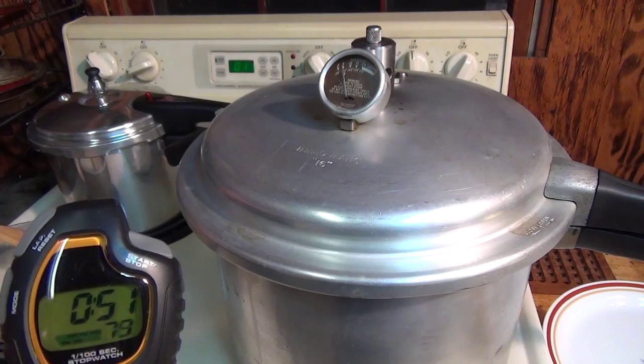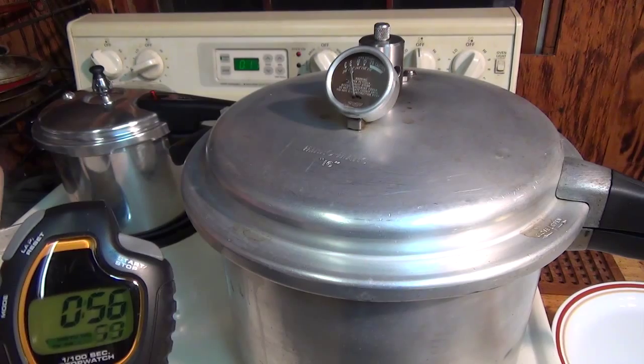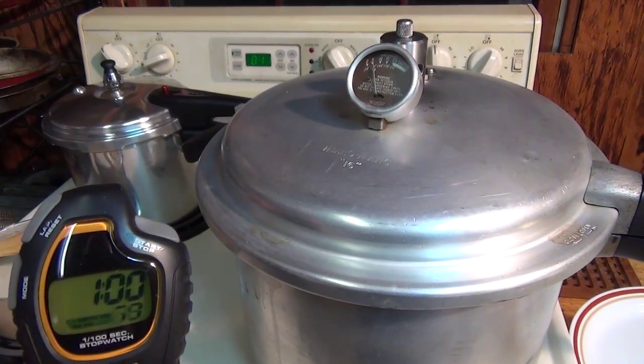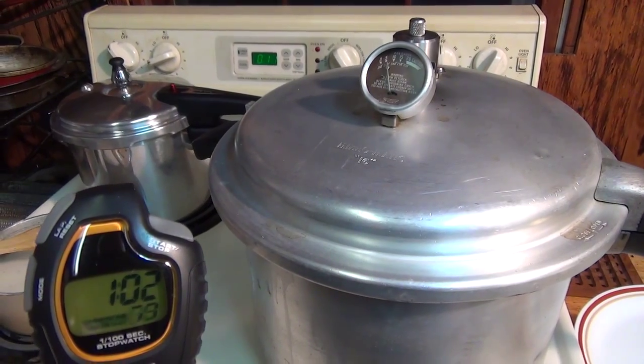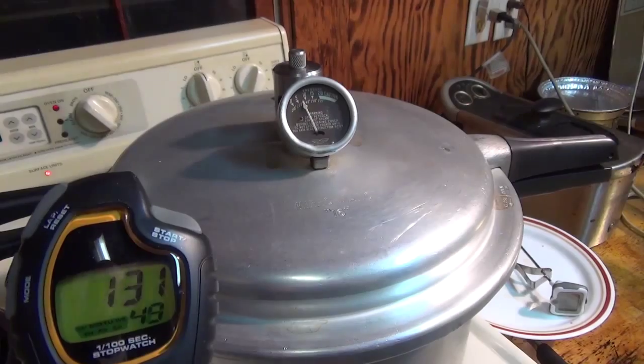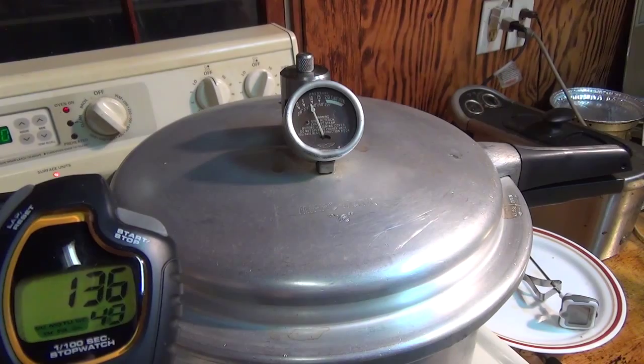We're going to see how long it takes for each temperature with the new grease and a double batch of chicken. It's more chicken, but it's the same weight — three pounds. And it looks like the needle is moving slow, which is good.